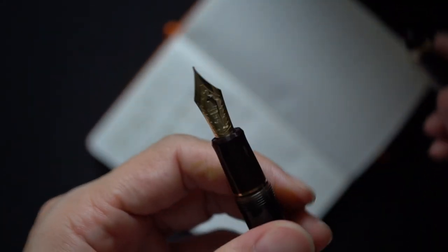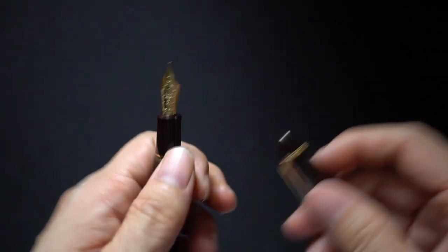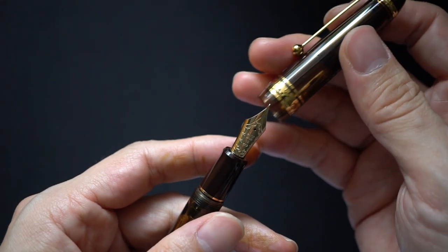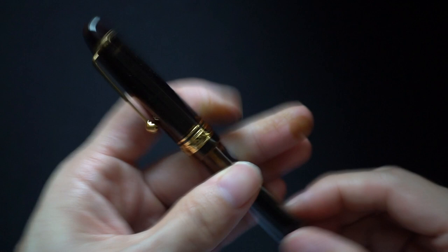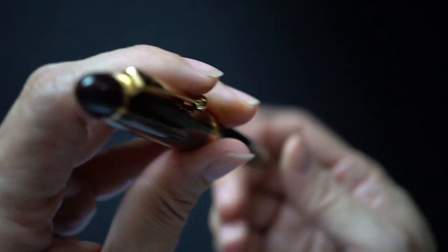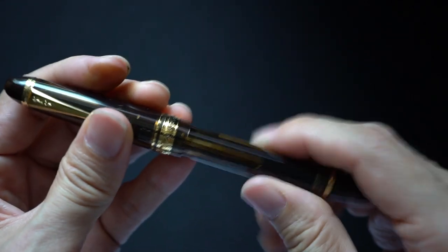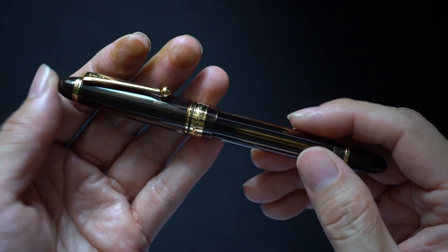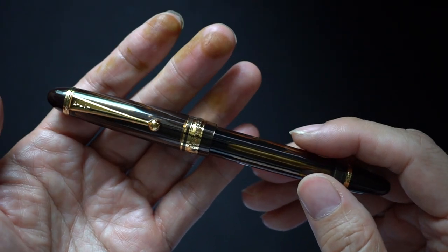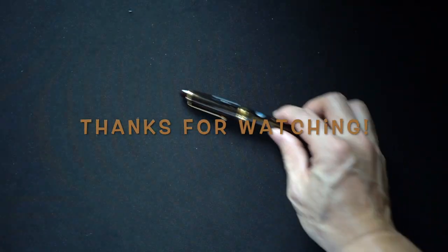I'm going to keep on using this pen, get used to it, let it break in, and I will give further impressions in a subsequent video. So again this is the Pilot Custom 823 in fine — I'm going to seal it up now. Thanks for watching, hope you subscribe, give me your comments, and I'll see you back here very soon. Thank you, bye.